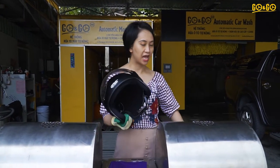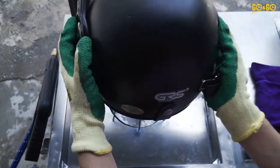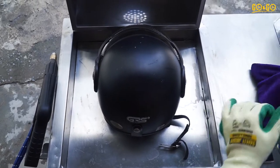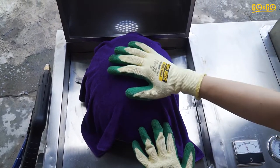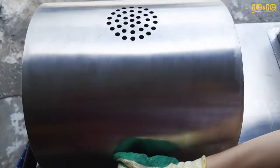Now we place the helmet into the cabinet. Then we cover the helmet with a soft cloth to protect the plastic of the helmet, and close the cabinet.